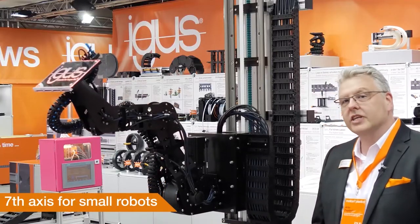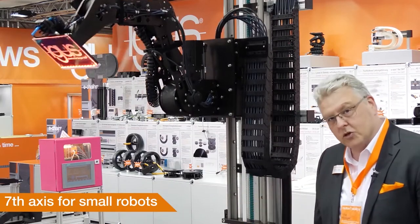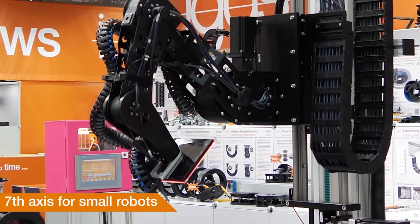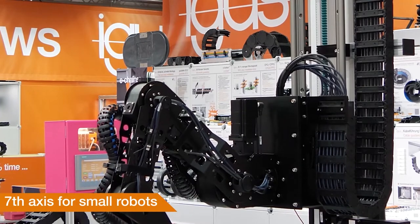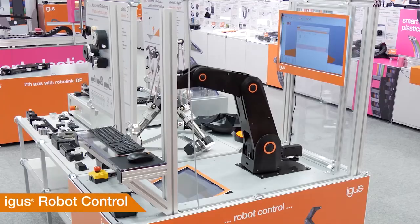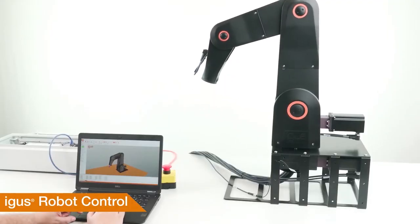Brand new, we have a solution here for the seventh axis of a robot with Drylin ZLW. We have different connection kits where you can connect a RoboLink DP, a DCI robot, or even a UR robot. And if you want to control the movement of your robot, we now offer Robot Control for Gantries, the RoboLink, and Delta Robots — with a very simple user interface.